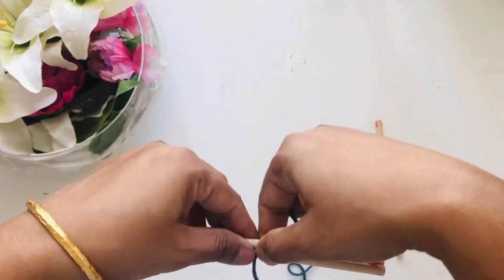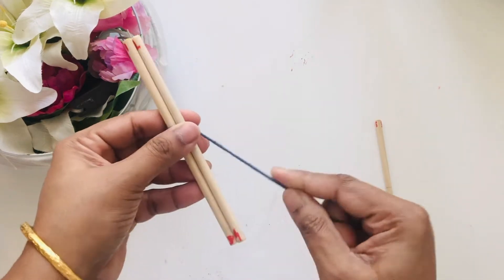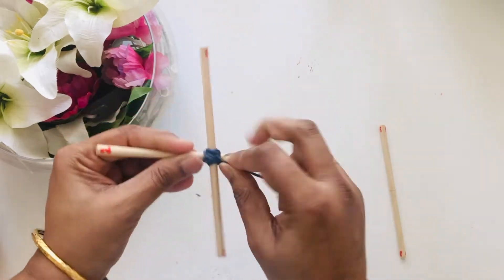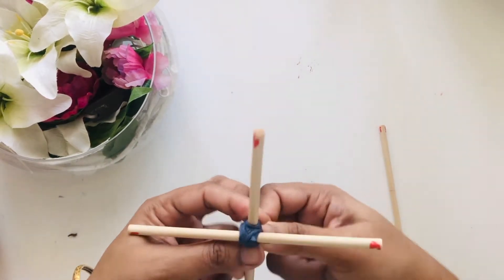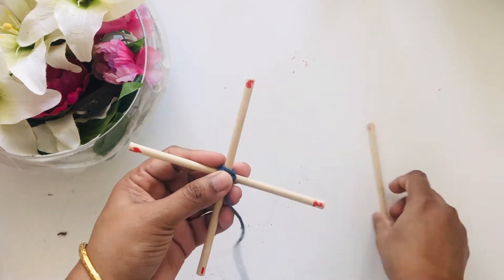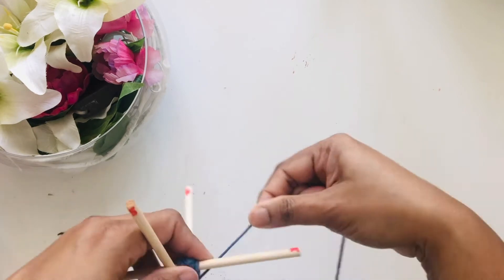I've taken doubles one-three and two-four and I'll tie them together as we always do, making sure it's positioned in the center. Now you open and go around it and tie it so it holds the perpendicular position — kind of the same as what we always do. When it's secure, take the third double and position it in this way, then go around it from all possible sides so it also holds the position straight.